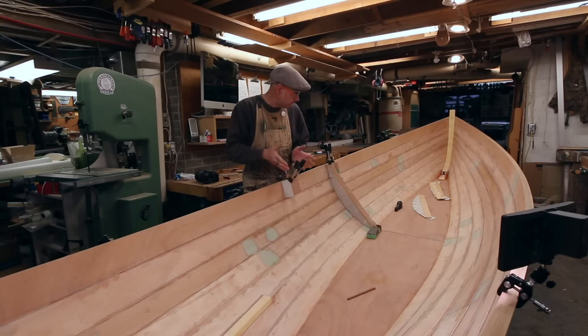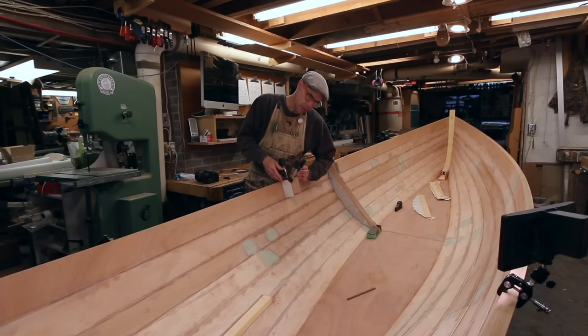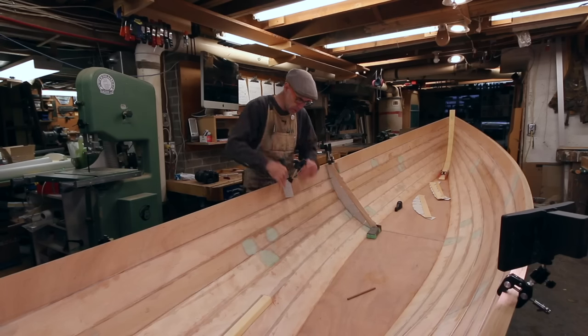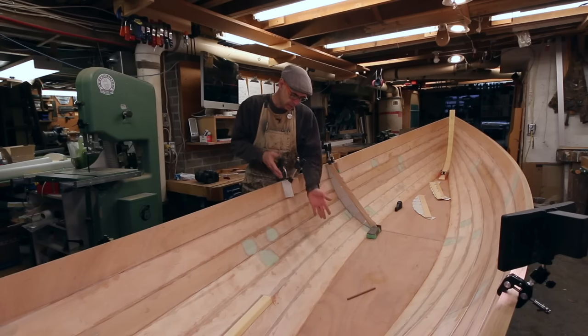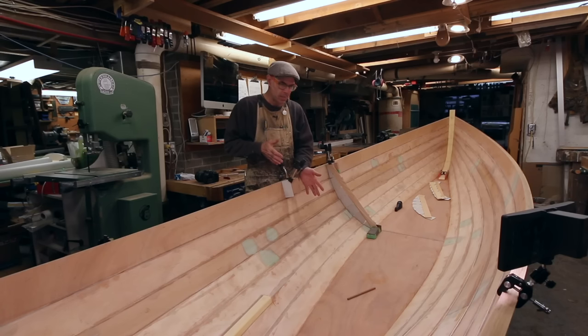I was thinking about putting sawn frames in here, but in order to eliminate short grain I thought I would put a 3/8 or half inch layer of laminations on the inside so that it continues the grain all the way through. The other option is I could make molds, laminate to those molds, and then saw those to shape. But it means creating more laminations. If I saw them, the sawn frames give me sort of my instant mold for the laminations.